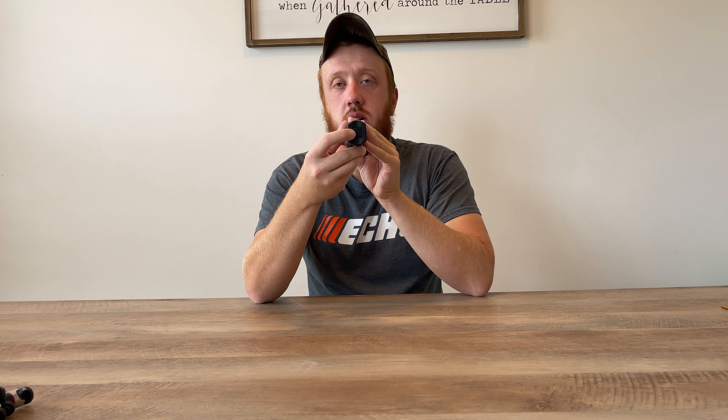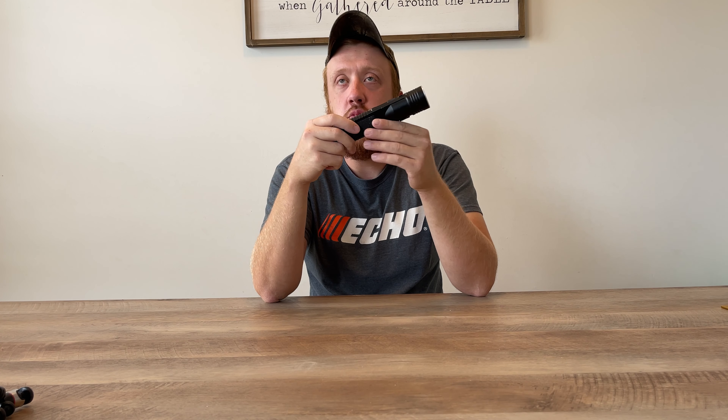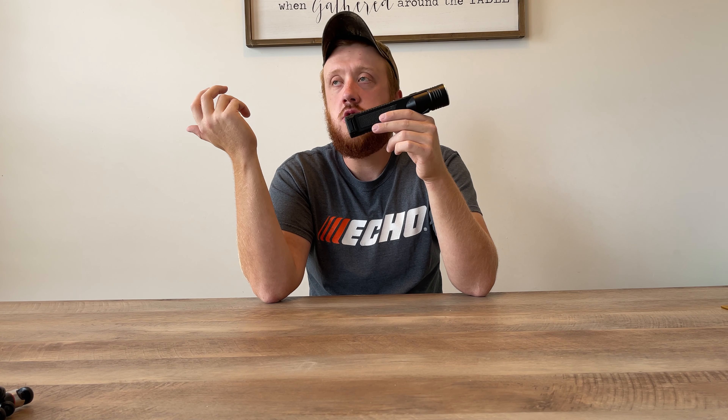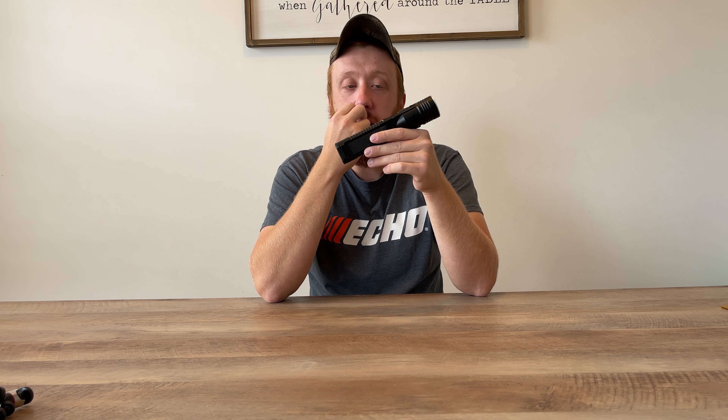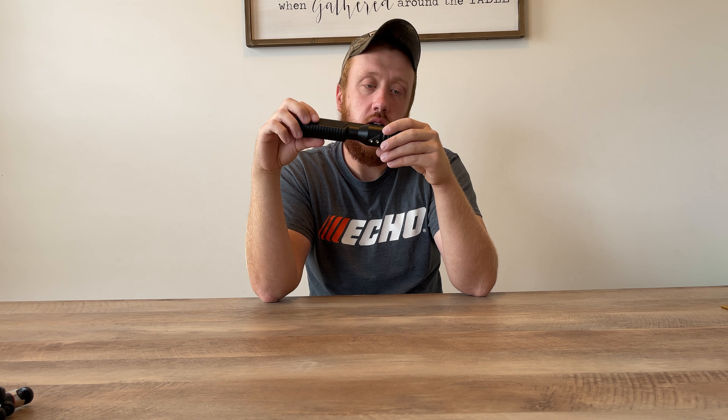It's got three modes: low, medium, and high, and you can choose those right there. It's got two buttons — one right here and one at the bottom. It came with both a wall charger and a car charger together. All of that will run you about $150.